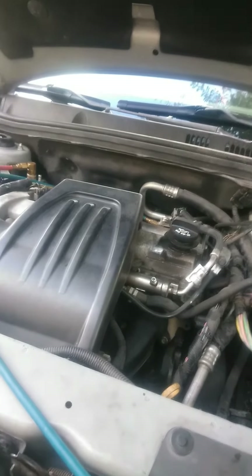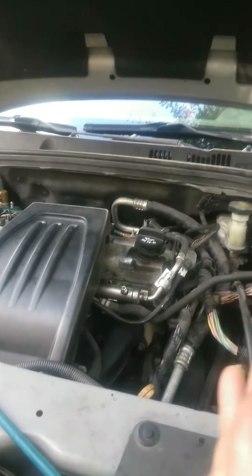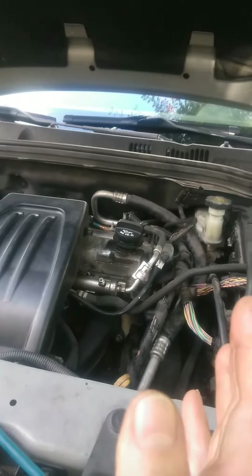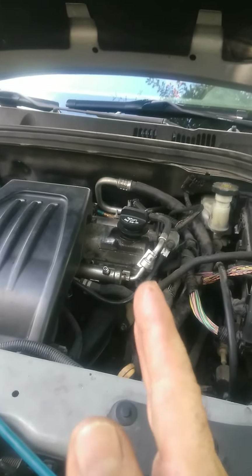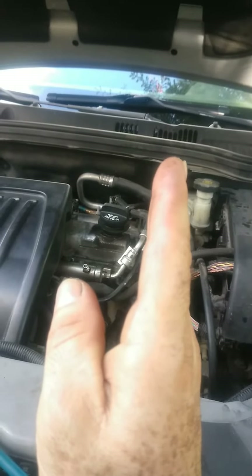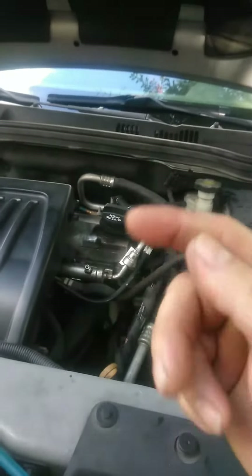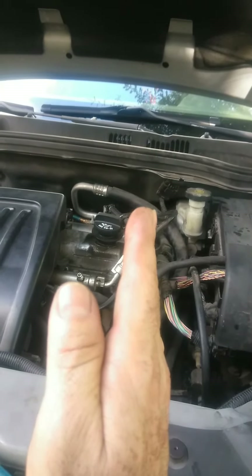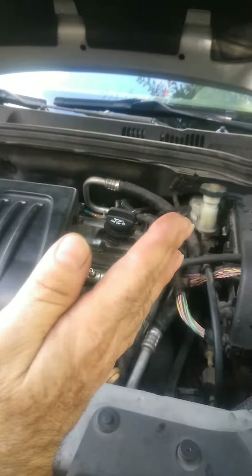You charge from the high side so that the pistons inside the compressor move to the level position and start working. If you charge from the low side, the compressor swash plate will stay straight and just spin — the compressor will never work. So you have to charge from the high side so the swash plate moves.